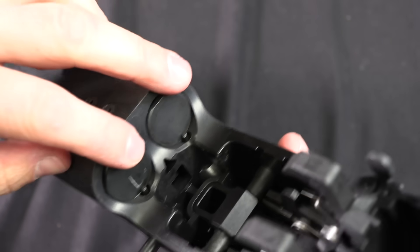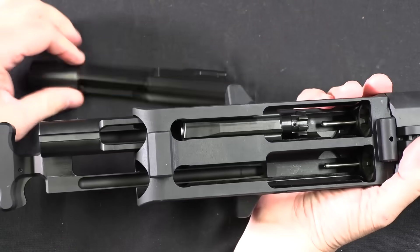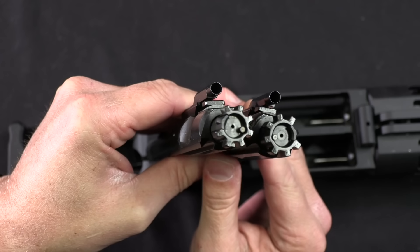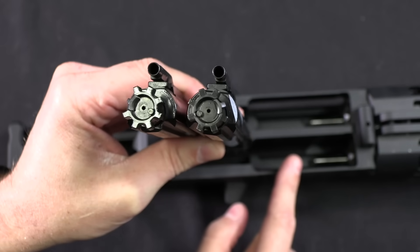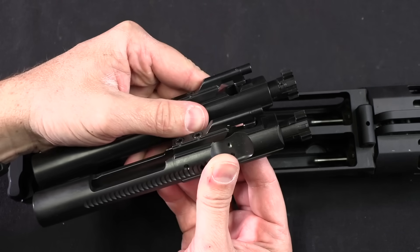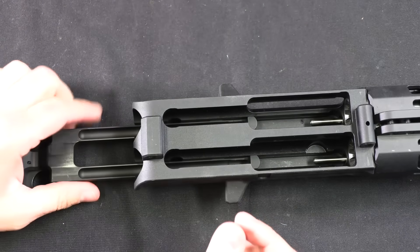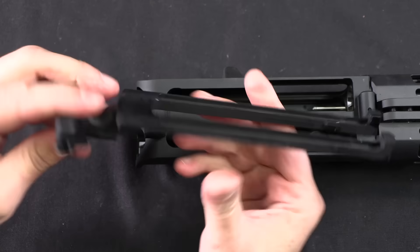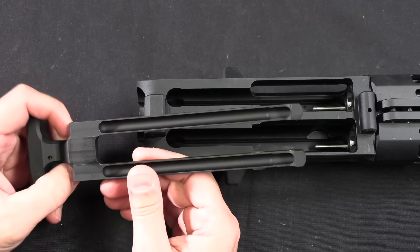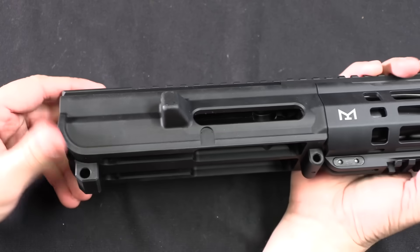The recoil system is standard AR — two buffers, two springs, two buffer tubes. Pulling back the charging handle reveals two bolts. One ejects to one side and the other ejects to the other side. They're set up so it's impossible to reassemble the rifle with the bolts in the wrong side, which is nice. Other than being mirror images of each other, these are both standard direct impingement bolts — one is perfectly interchangeable with a standard AR bolt, the other is not quite. The tuning-fork charging handle runs both bolts, meaning it is impossible to manually operate one bolt independently.